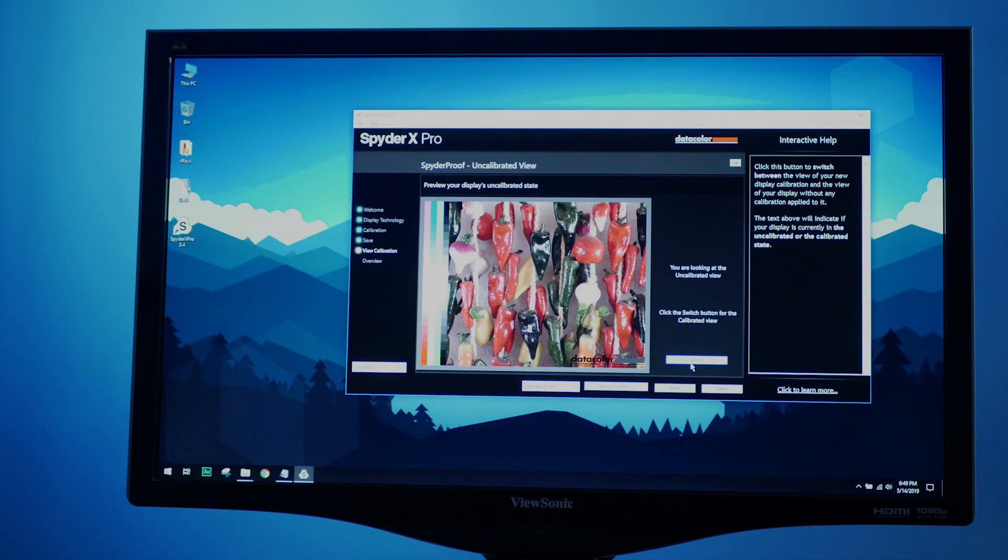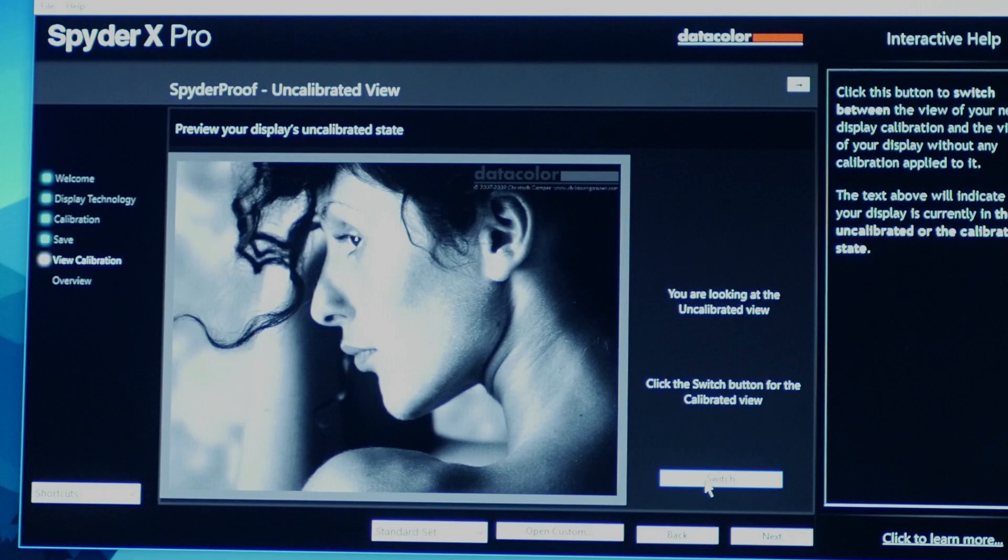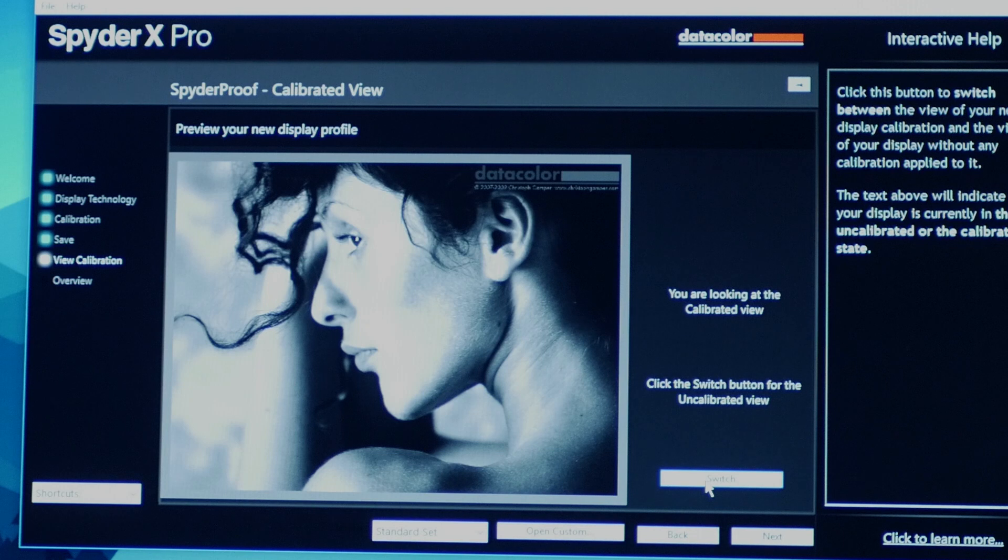Now let's see how the uncalibrated monitor's colors compare to the calibrated result. Before calibration, the colors were really highly saturated — particularly the reds were looking more like pinks. Switching to the calibrated display, it looks a lot more like a true red. Another good example is this black-and-white portrait: before calibration, the cheeks and areas below the eyes were very highly exposed with highlights that were too loud. Switching back to the calibrated display, you can see the skin tones fall off evenly from the eye areas down to the cheekbone and over the neck.